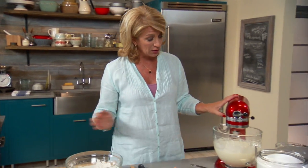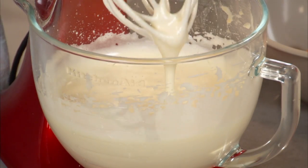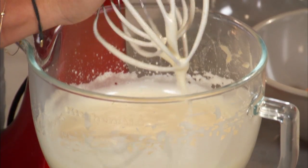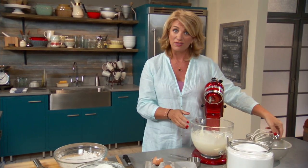I think this is exactly what I want from my eggs. Can you believe that the eggs and the sugar turned into this? It is an entirely different thing, almost on the way to being sort of like meringue.